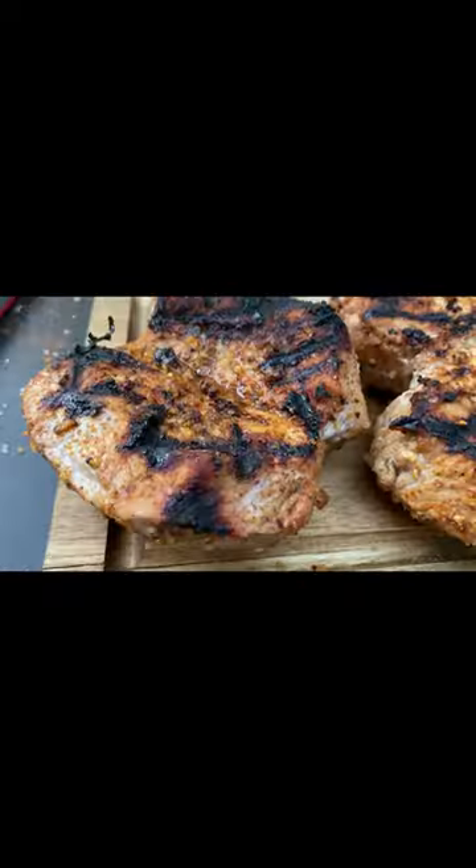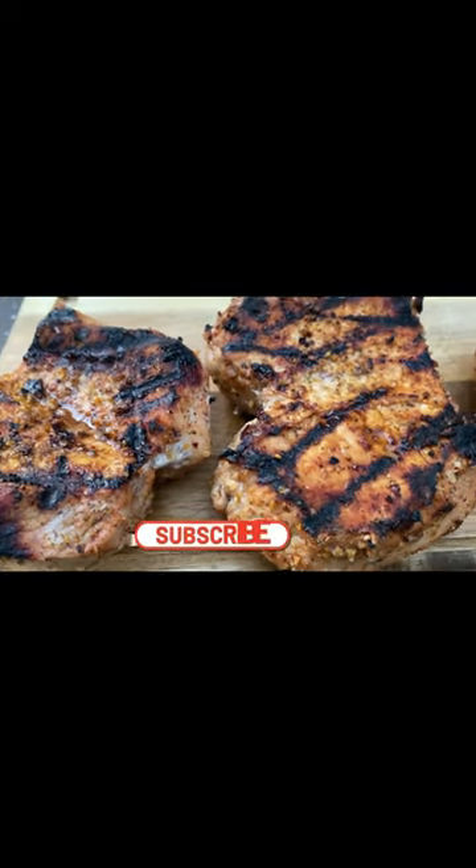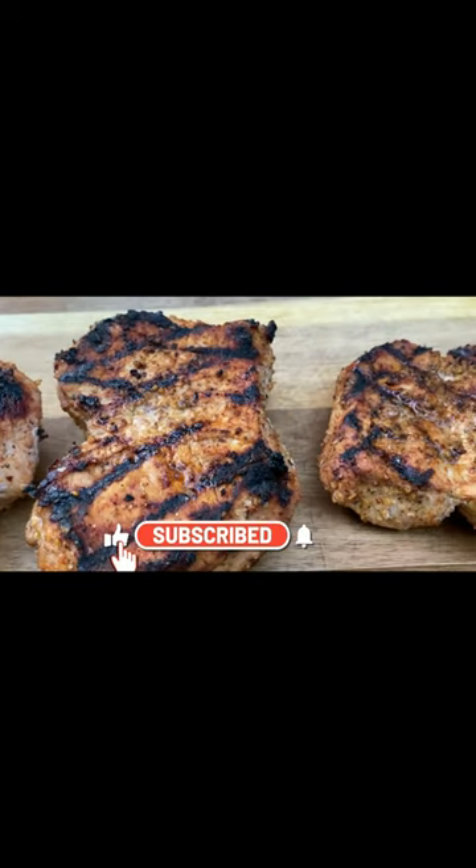Take them up to 135 to 140°F. Pull them off and let them rest three to five minutes. You can find the link to the full-length version of this cook in the comment section.